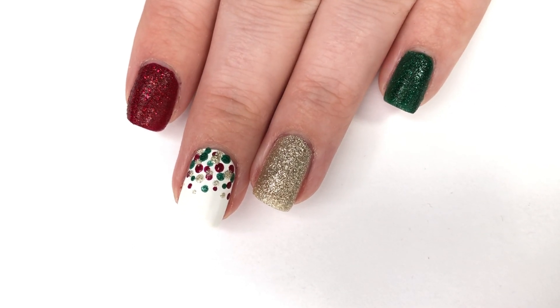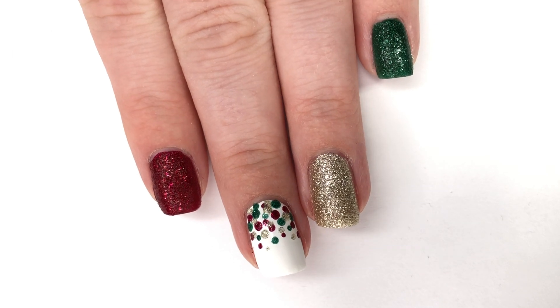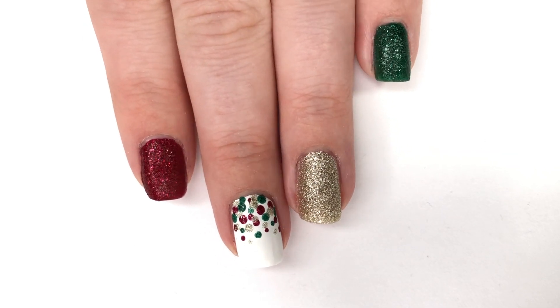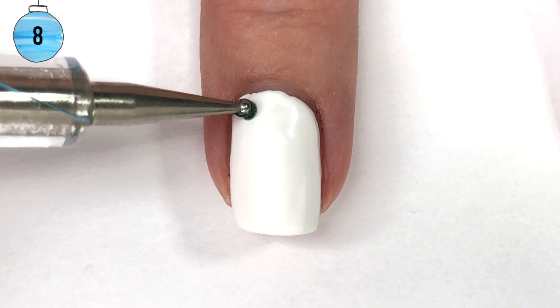Hey guys, welcome back to 25 Sweepies and to Nailmas Day 8, believe it or not. Today I'm showing you how to create this super easy festive Christmas manicure. I feel like this is the perfect go-to when you don't know what to do and you don't have much time.